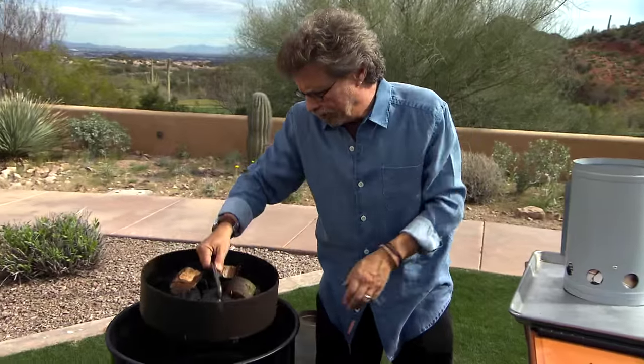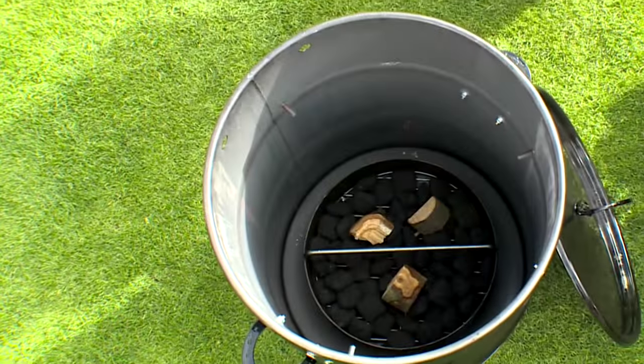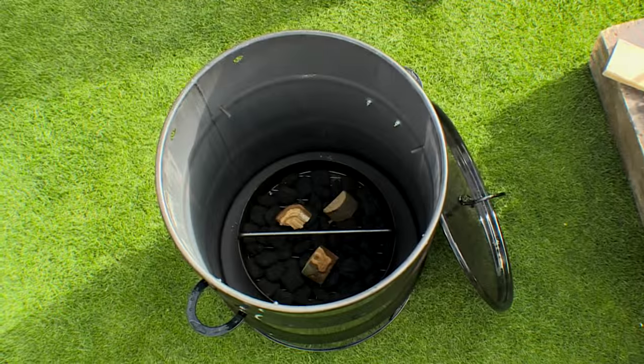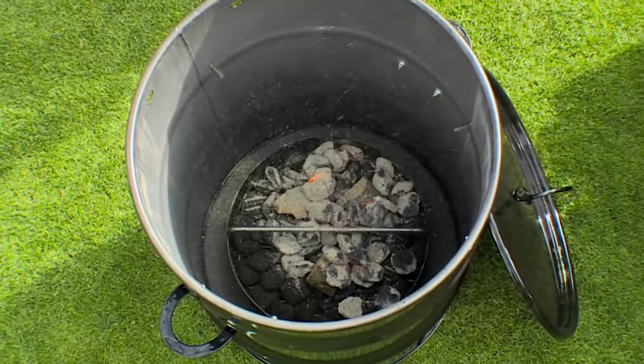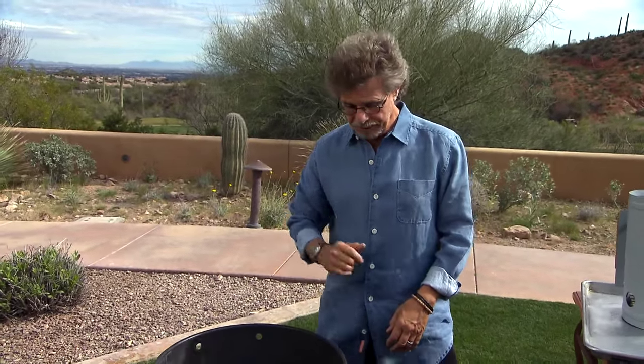Just lower the coal basket into the upright barrel smoker. Once the coals are lit, dump them on top of the unlit coals. This technique is called top-down ignition — the fire actually burns from the top down, and that gives you a long, even burn.